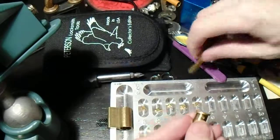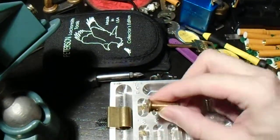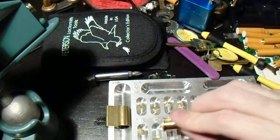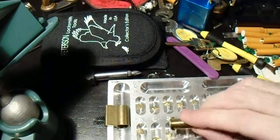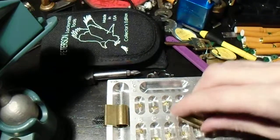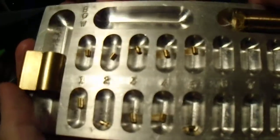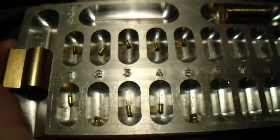And let's see what we have in the key pins. That's a long serrated, a short serrated, another long serrated, medium serrated, and another serrated. So there you go, everyone — that is what is inside these locks.